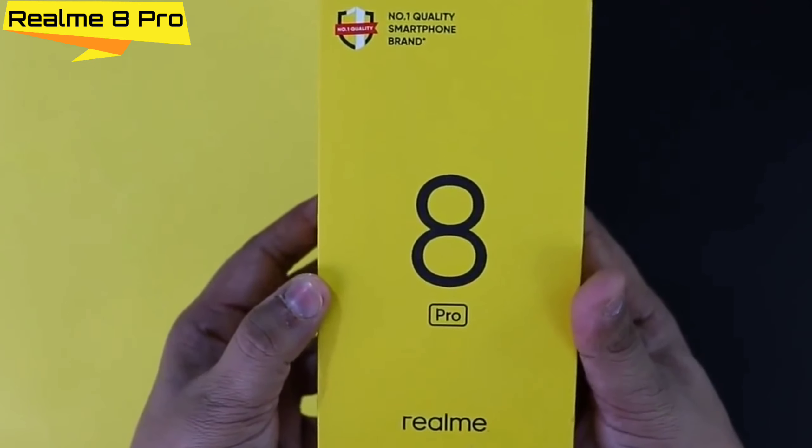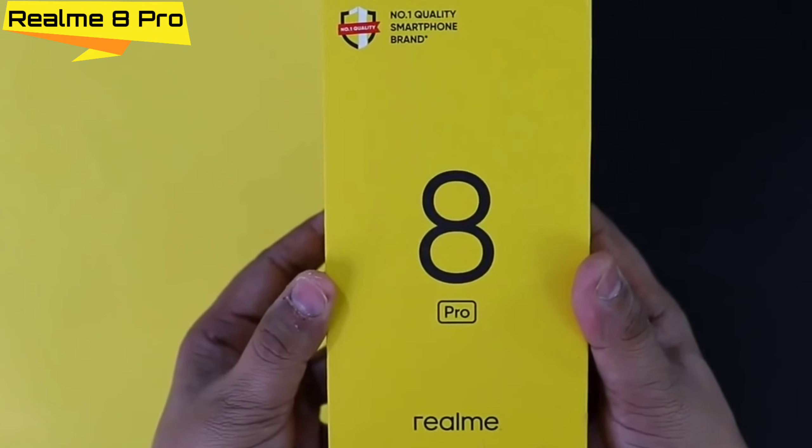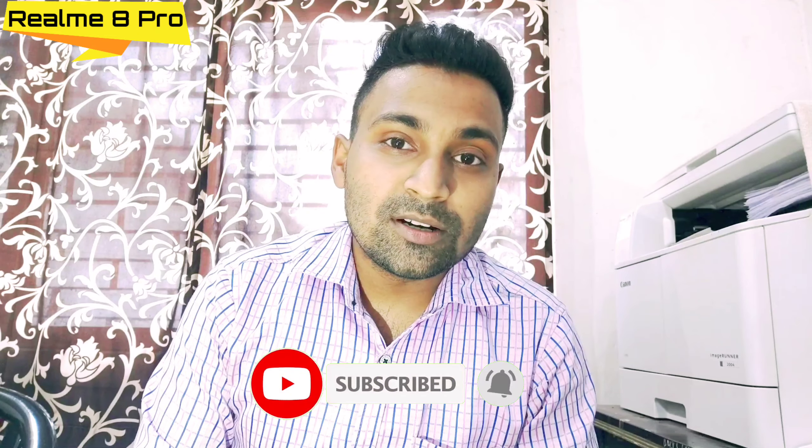But if you were expecting a major upgrade from Realme 7 Pro to Realme 8 Pro, forget it — there is no major upgrade. In fact, in many areas there are downgrades: the selfie camera went from 32MP to 16MP, stereo speakers are gone, and the charging capacity is downgraded — the phone only supports 50W even though a 65W charger is included. You need to compromise on some of these things.